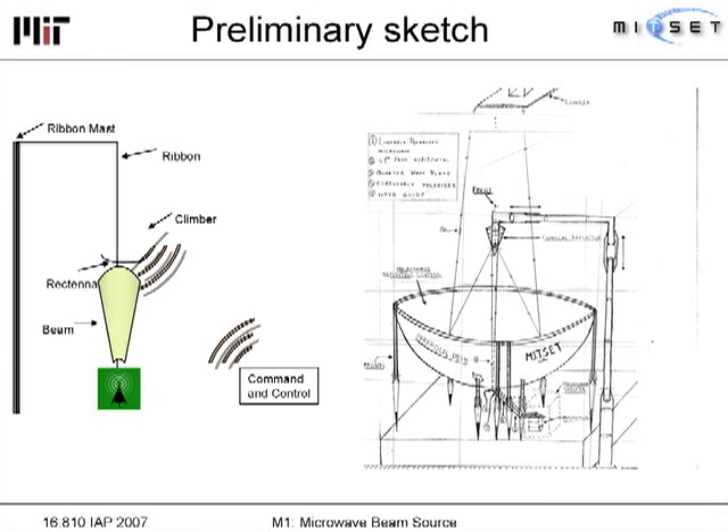These are our preliminary sketches. The first one shows we were brainstorming only three concepts. This was our asymmetric ground sketch, with the horn stand, dish, and the microwave systems.